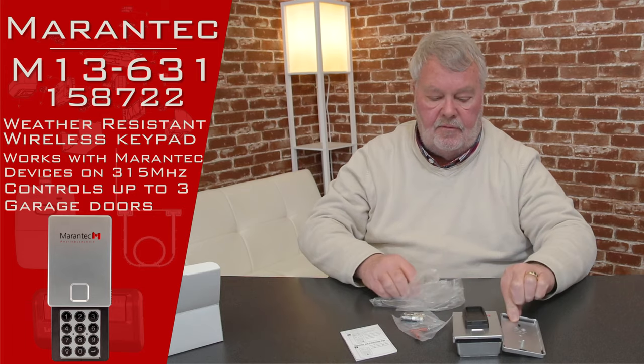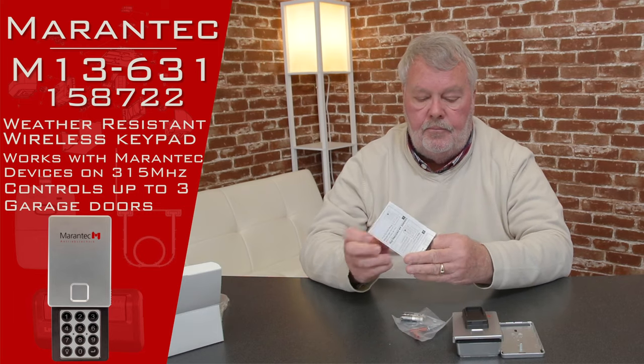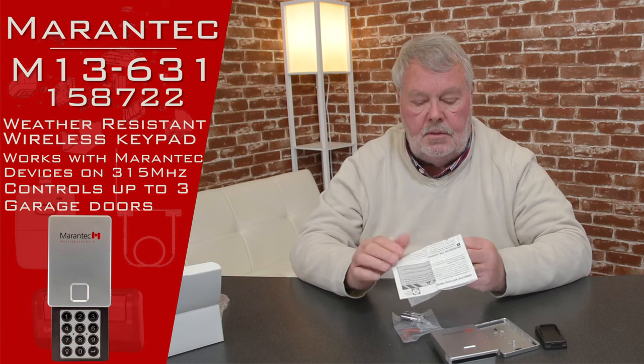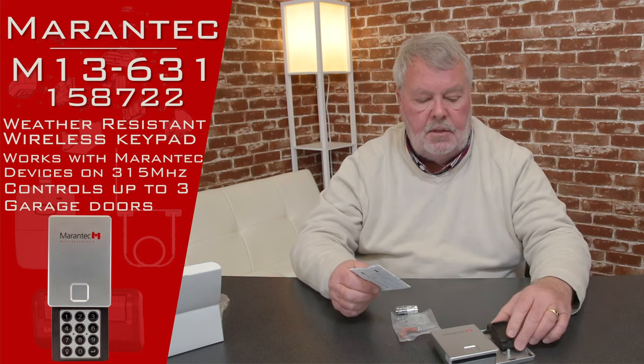You might wonder what all that stuff is — and I do have the directions here, which you will enjoy. For this many parts, the first thing you want to do is take it out of the box, read the directions, count the parts, inventory them against what the directions say is there, and then go to work. We sell hundreds of these and I don't recall anybody ever calling with particular difficulty making it work, so even though there are several parts, I think you'll put this in in short order.